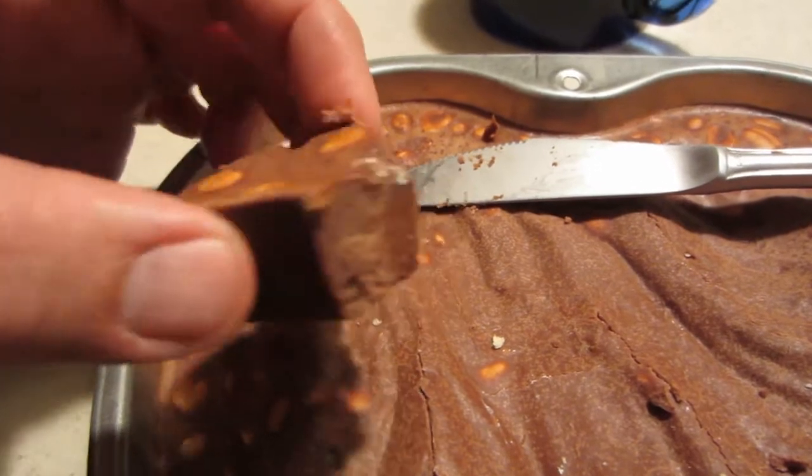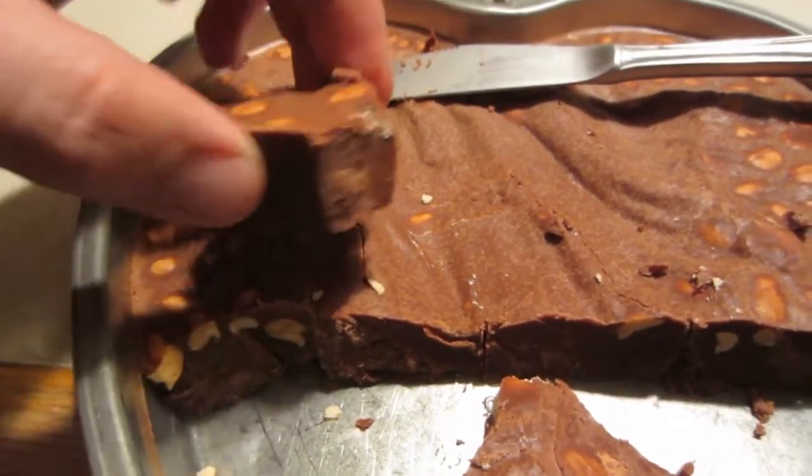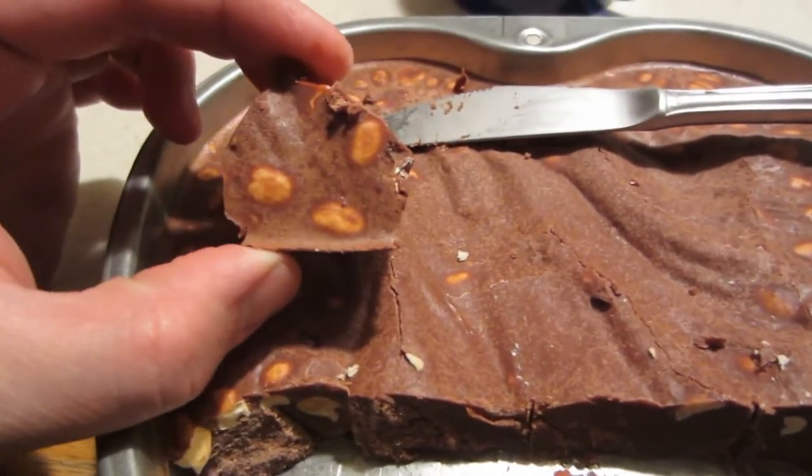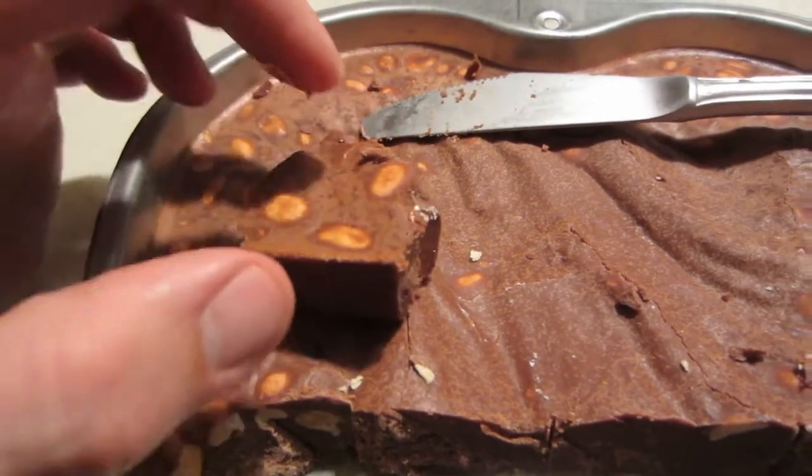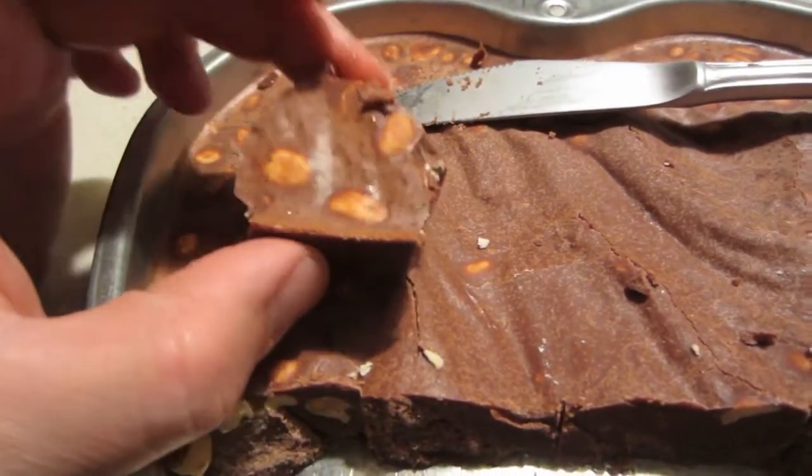Here we have some of our homemade fudge — superfood fudge. It's made out of raw cacao, a little bit of maca root, coconut oil, peanut butter. And you can see some peanuts in it there. We like just putting whole peanuts in.